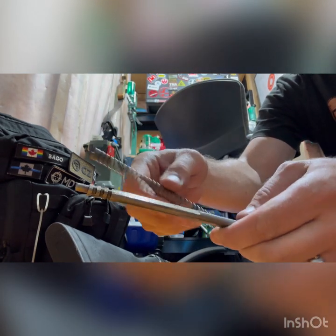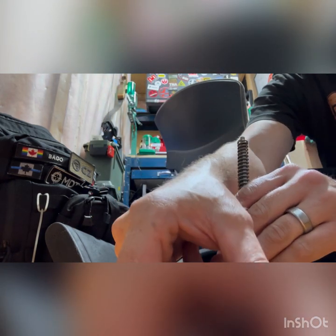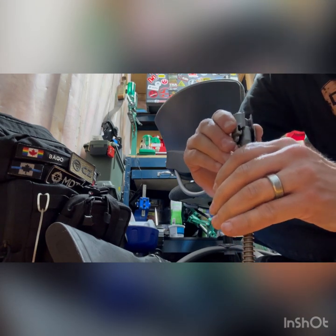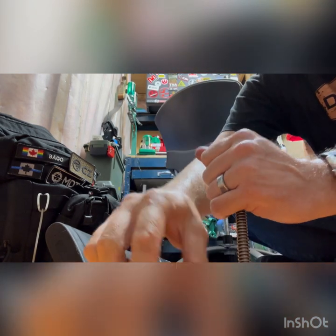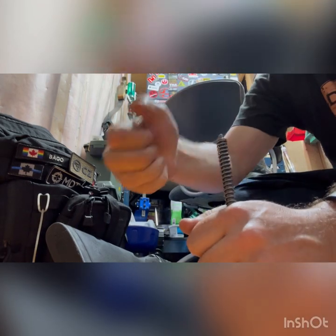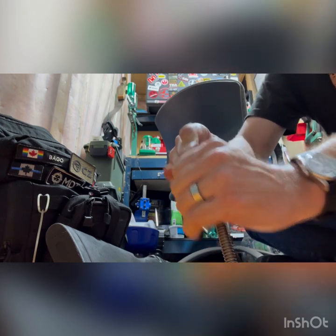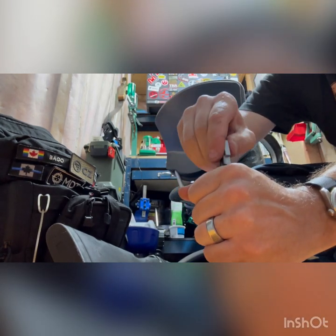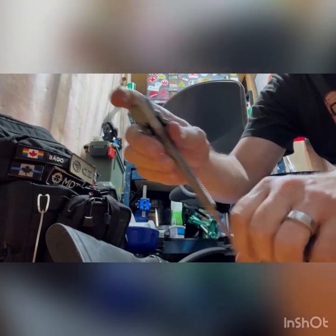Now you can do a wipe down and an oil job. To place everything back together: put the spring in, put this part on, and again you're going to push it down. There we go. It's all greasy from cleaning it yesterday. Put it in and rotate it clockwise 90 degrees — you've got the bolt back.